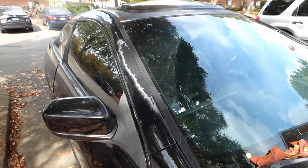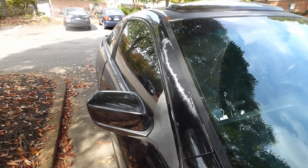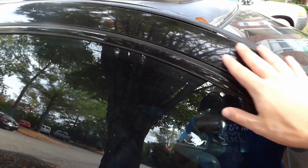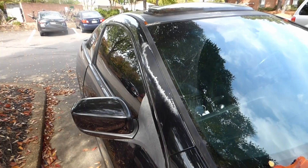Hey, this is Andrew from AJS Woodworks. Previously, I made a video showing how to fix a leak on a Honda Accord. The leak comes in right here at the passenger side window, the A-pillar, and that worked for a little bit when I fixed it.